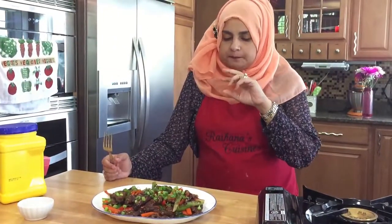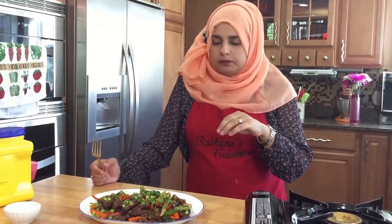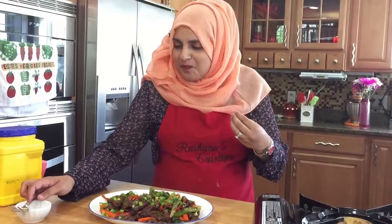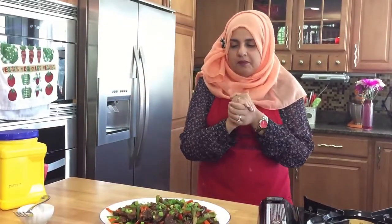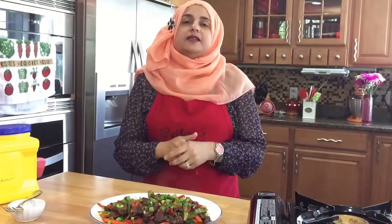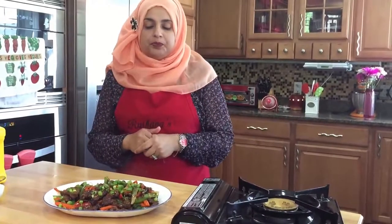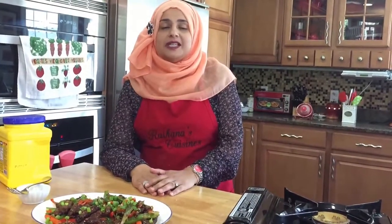I think my daughter is going to love this one. I have to chew this really well otherwise I won't be able to do videos for you guys. Definitely a plus in our house — everybody loves it. Today we made some Mongolian beef. Thank you so much for joining us on this episode of Rehana's Cuisines. Hope you can join me next time for another great video. See you then, friends.